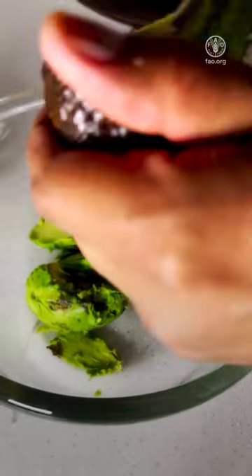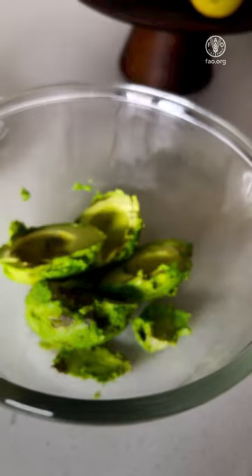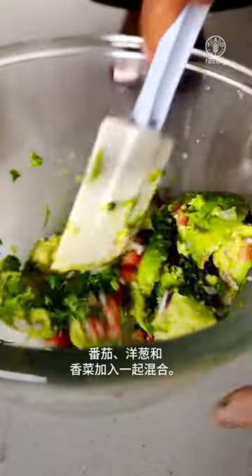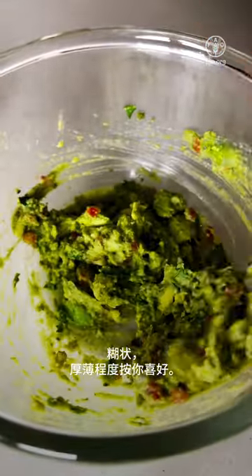All this mixture goes into a bowl together with the avocado — about two avocados. Add the juice of half a lemon. We're going to add our tomatoes, onions and coriander into the mixture and make it into a paste of desired consistency.